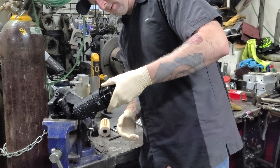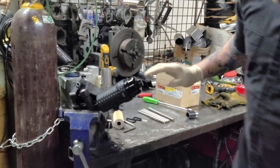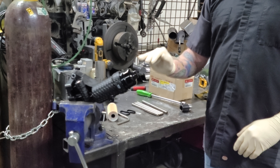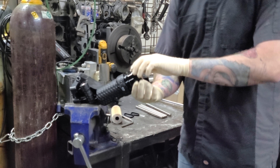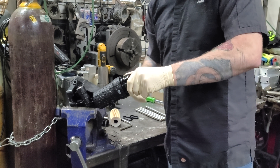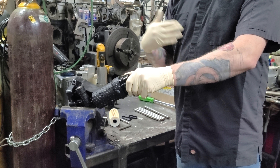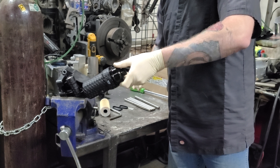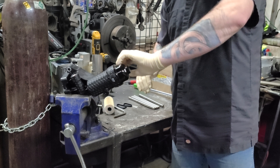So that's pretty snug. It is currently cross-threaded. It doesn't look like it's cross-threaded, but it is. So what you want to do is you want to back it up. Did you hear that? Now it will screw in by hand.